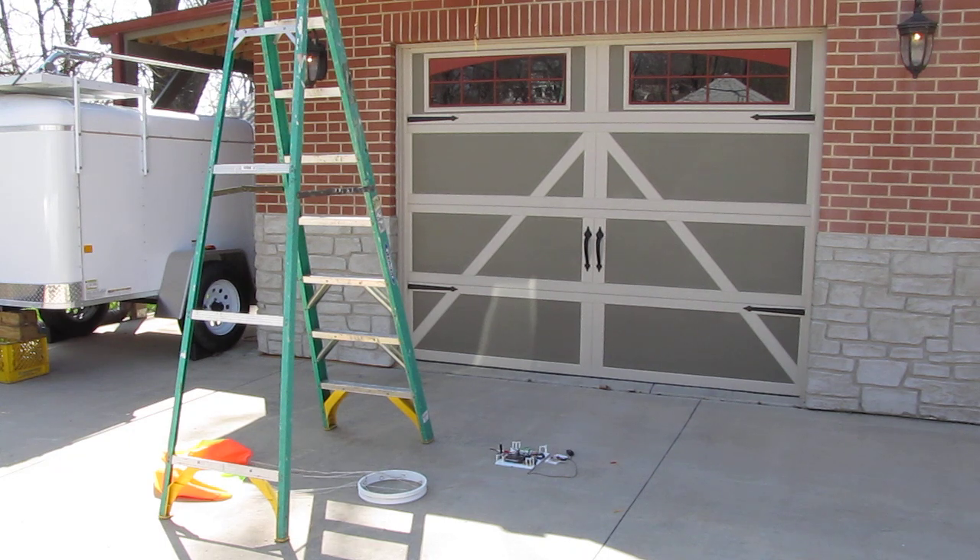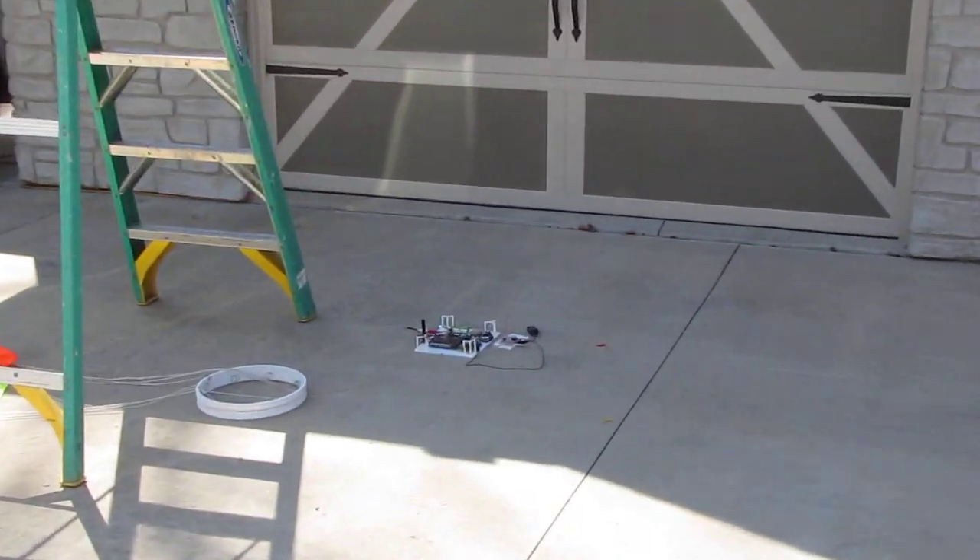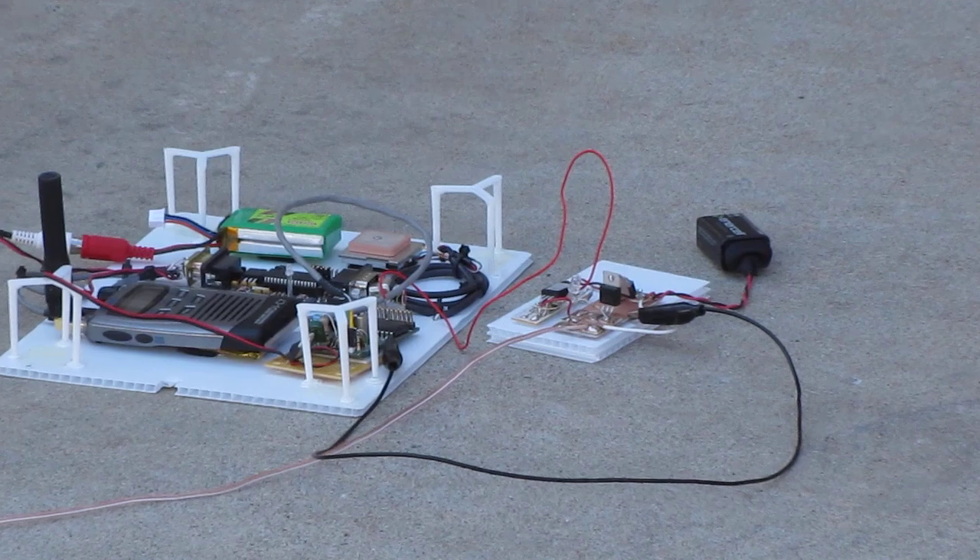We'll issue the command to turn off the flip-flop switch. And there you have it — a successful cutaway of the IHAB payload.